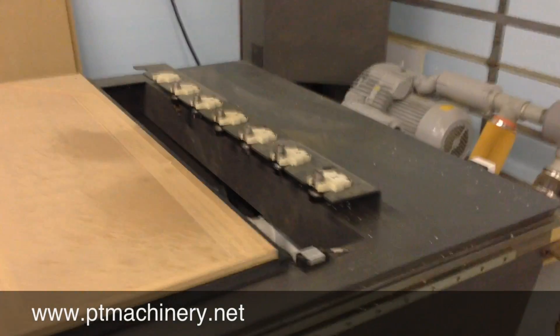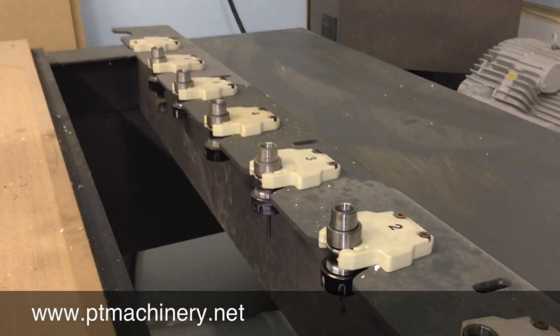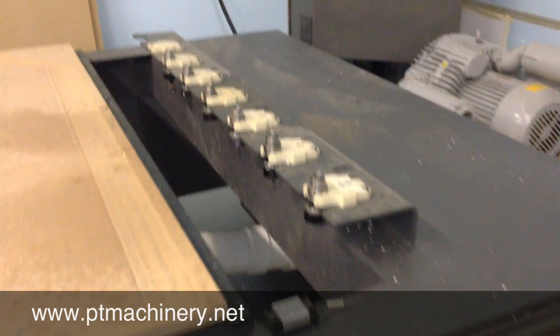In the rear of the machine we have the 8 position automatic tool changer locations, complete with HSK32 tool holders.